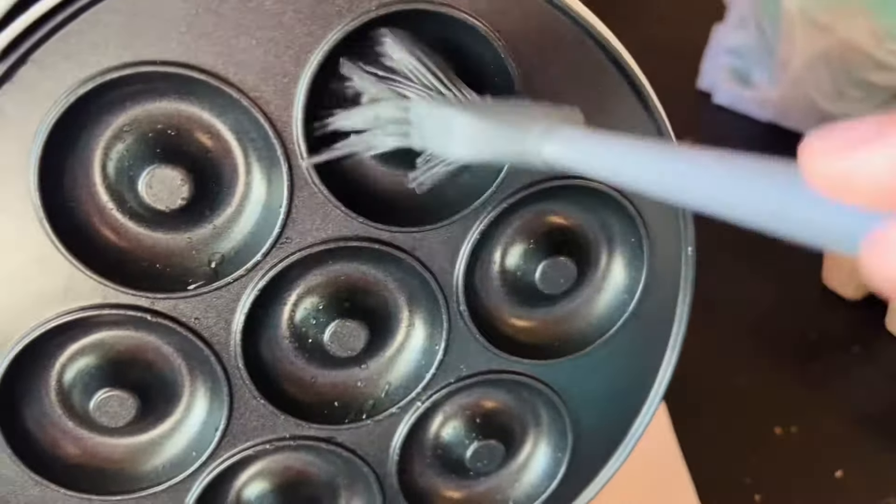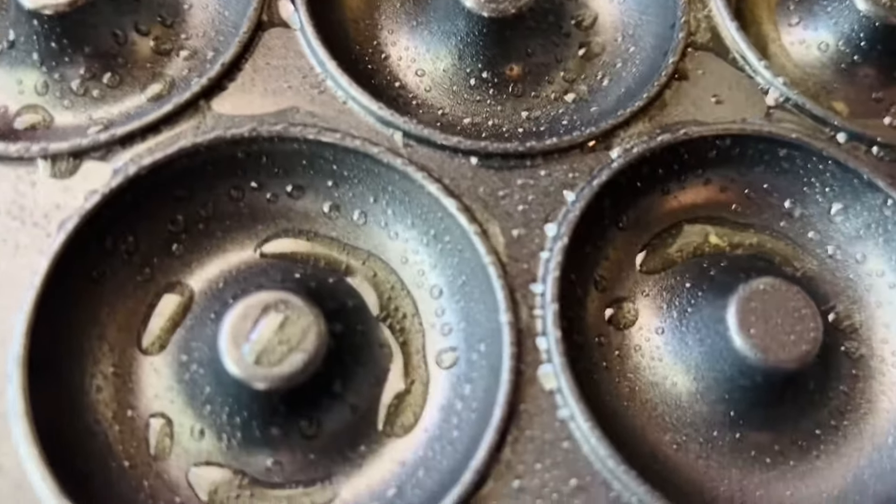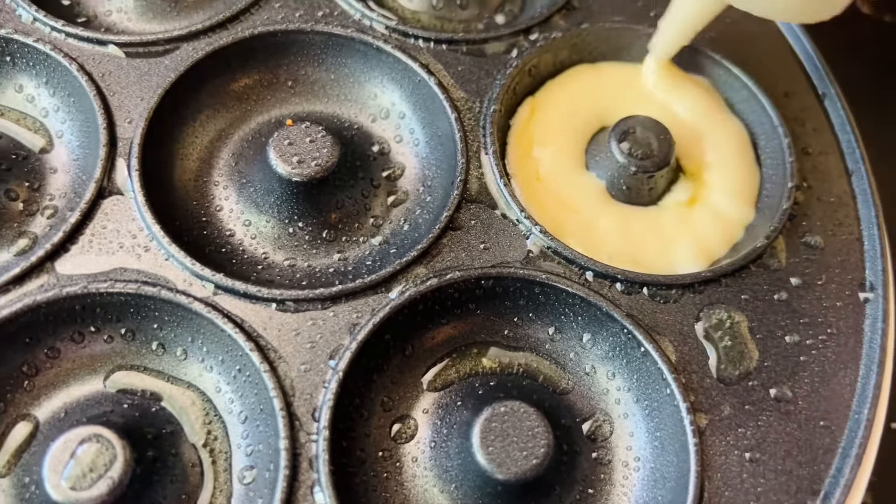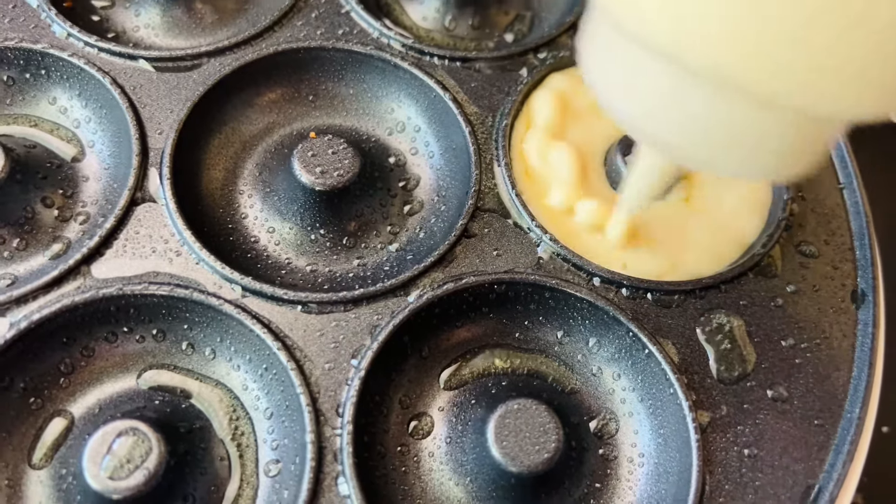Now we're going to fill up our donut molds. I'm going to take my squeeze bottle spout and just squeeze the batter in.